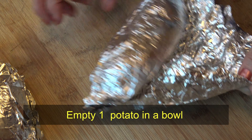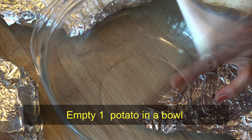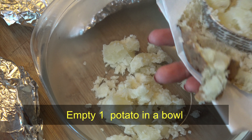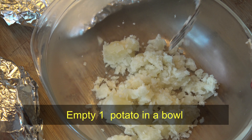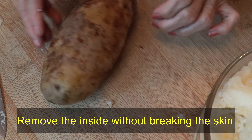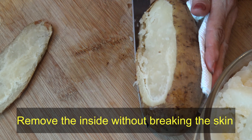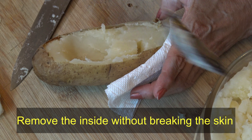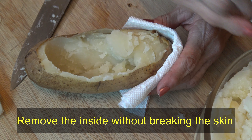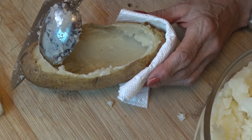When the potatoes are soft, take them out of the oven and I'm going to empty one of the potatoes into a bowl. This potato will help me with the stuffing. Then for all of the other potatoes, make an opening on the potatoes and empty the inside until almost touching the skin, leaving enough potato inside so the skin won't collapse.